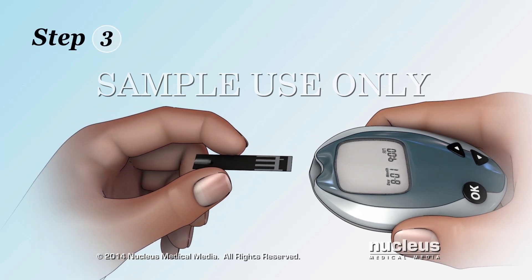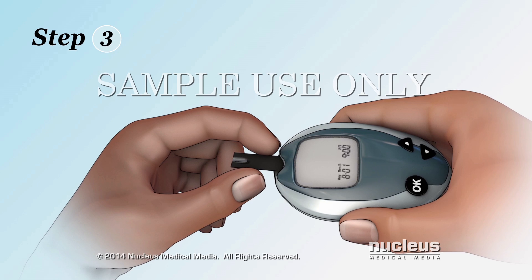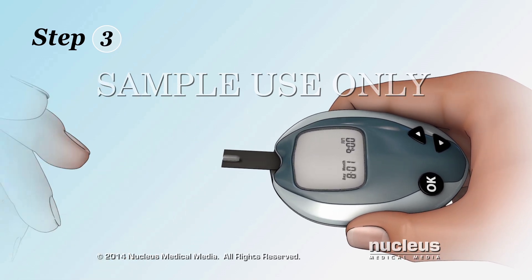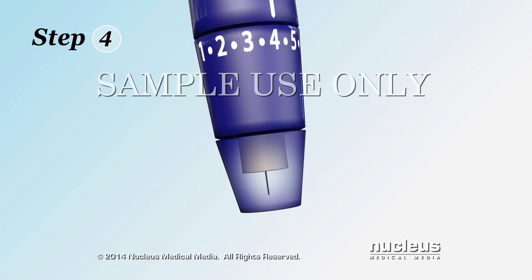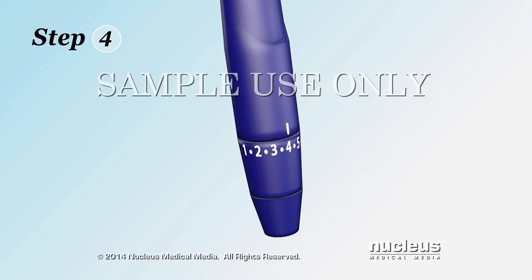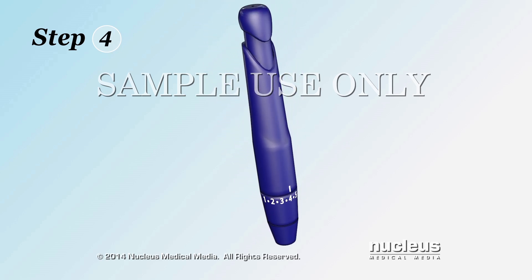Step 3. Insert the test strip into your glucose meter. Step 4. Place a new lancet into your lancet device. Always use a new lancet every time you check your blood sugar.